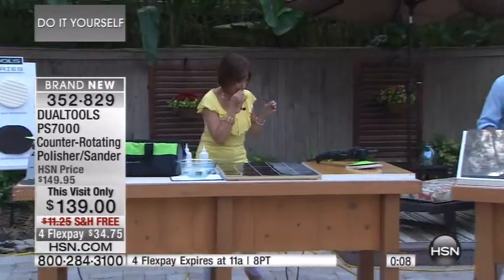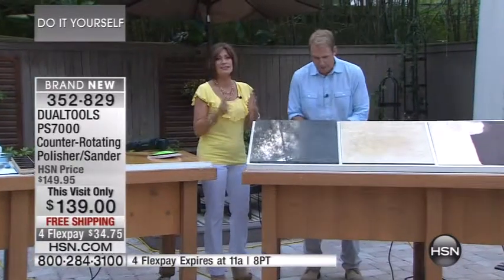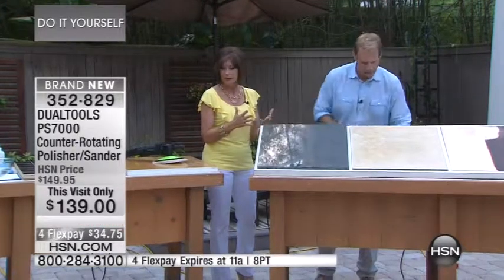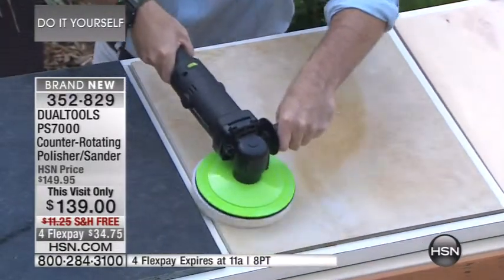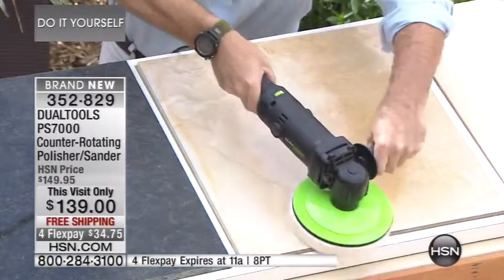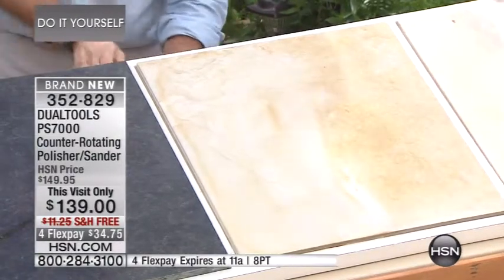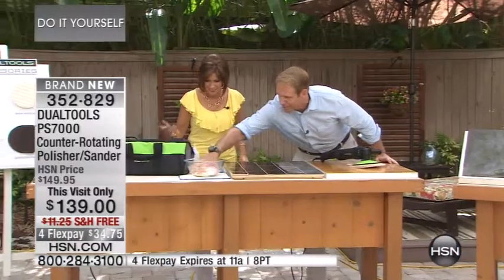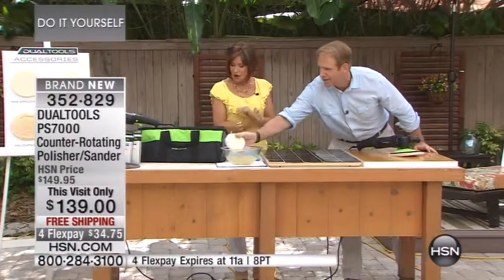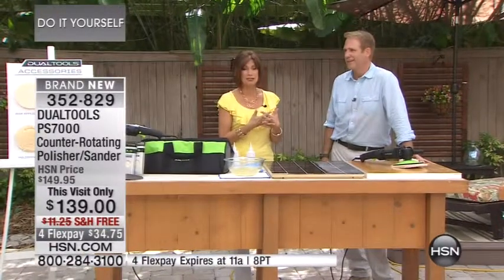We're going to show you one more demonstration. This is porcelain tile — look at the difference. This stuff gets so dirty you don't even notice it. You can actually hear the grime coming up. At a very low speed, look at the difference. Look at all this grime it picked up. Watch how quickly we can clean this — that's it. Only four flex payments for this hour. With people in the ordering process, I have about two to three dozen left — do not miss out.